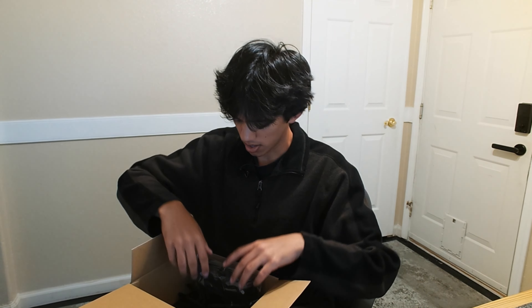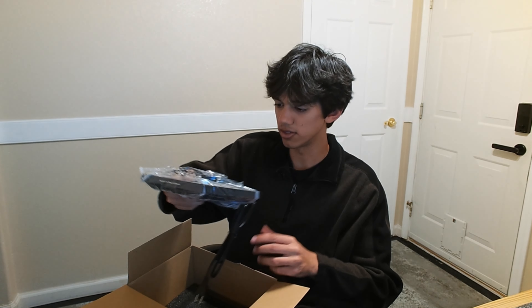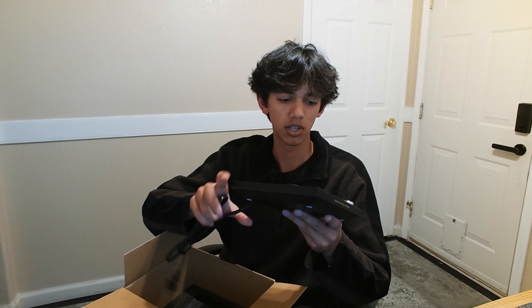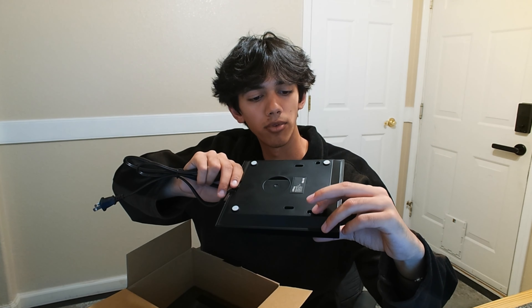Hey, how's it going my friends? Today we are going to be unboxing and reviewing the Officey Water Kettle here. It is an electric kettle. It's got a very sleek box design and really overall pretty nice.